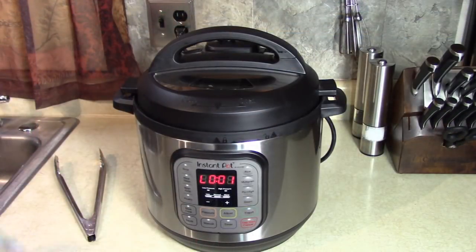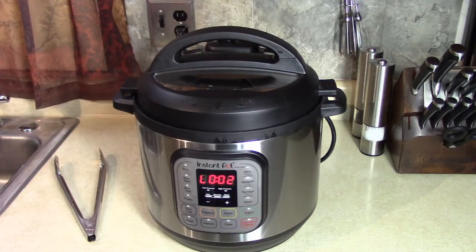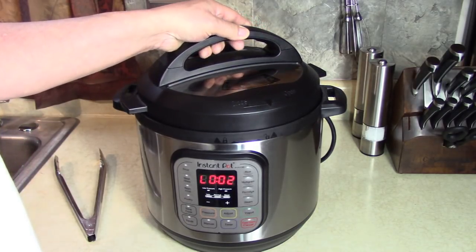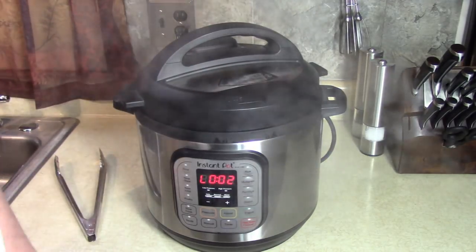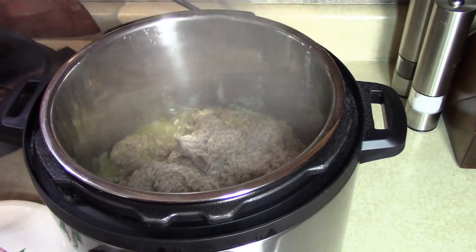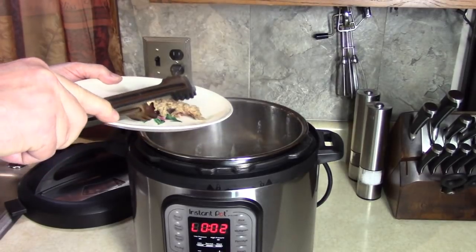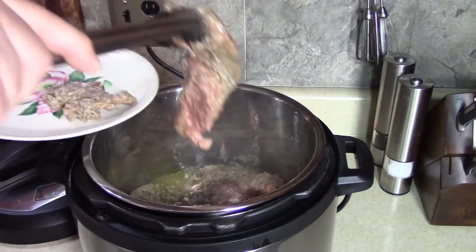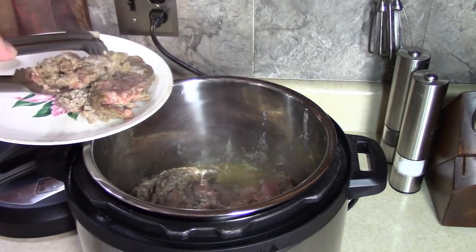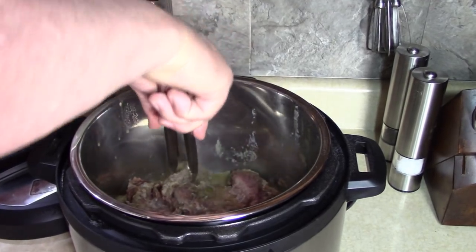Back in a couple minutes - it's almost out. Sometimes I put a towel here to block the steam and protect my cabinet, but if you don't have a cabinet real close, don't worry about it. We're ready. Looks flowery - that's the flour coating on there. Oh look, it's falling apart - it's just falling apart! I'm gonna get enough for my plate right now and get some onions from the bottom. I got some taters on the side. The onions smell so good.